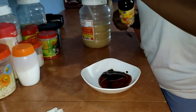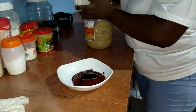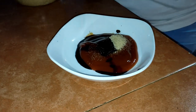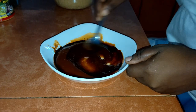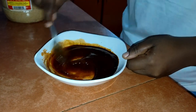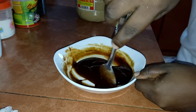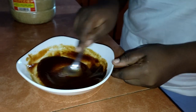I have some ketchup here and I put some soy sauce inside, and a little sugar. I mix that together, and this is my barbecue sauce that I'm going to use for my chicken, guys.